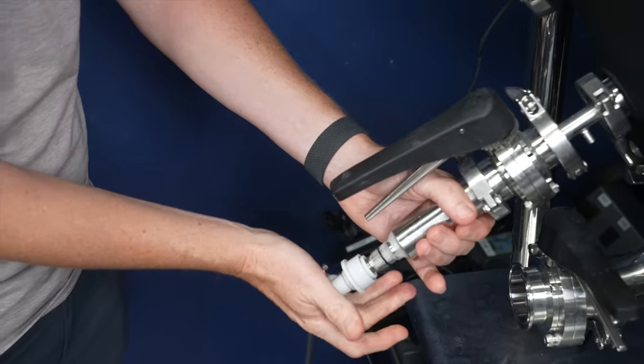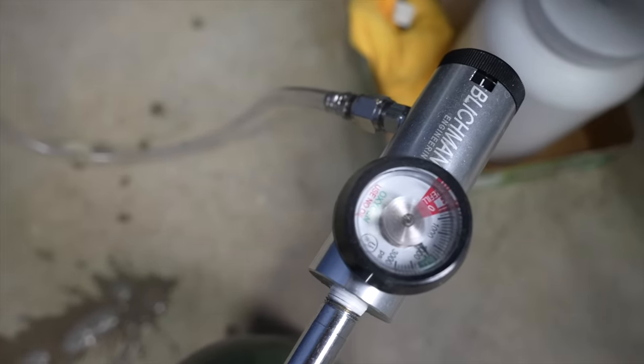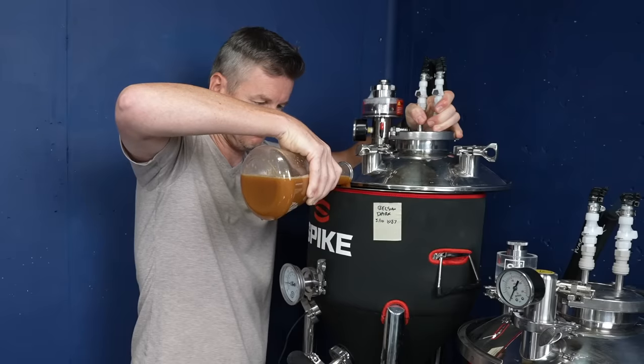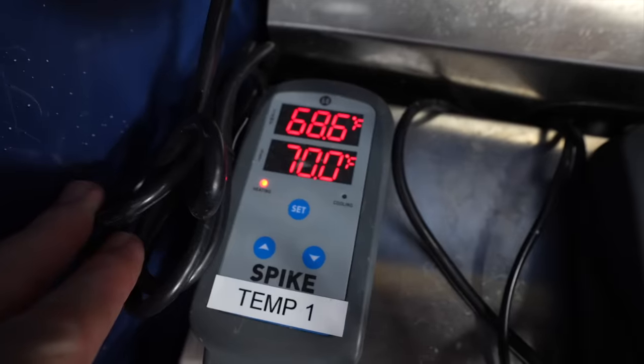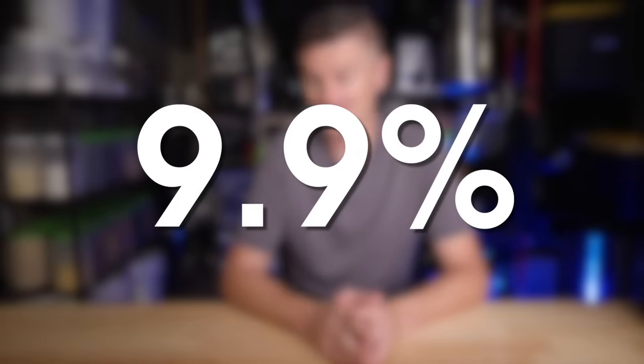Then I transferred the rest of the wort into a fermenter and headed out for a morning of exciting work calls. Given this high starting gravity, I hooked the wort up to my infusion stone and added some oxygen. After adding the yeast, which had been spinning all morning, the beer was held at 68 Fahrenheit or 20 Celsius. It wasn't long until the airlock was bubbling, indicating fermentation was underway. It finished at 1.012 for a 9.9% beer, which is not bad for an under-pitch.